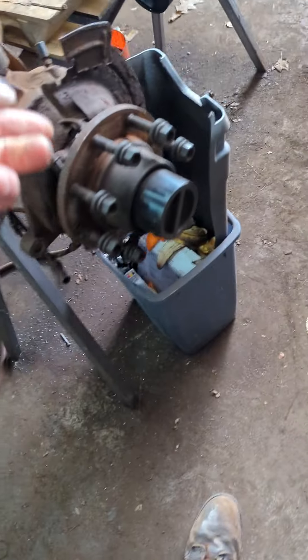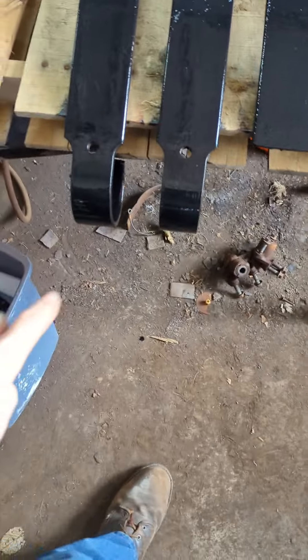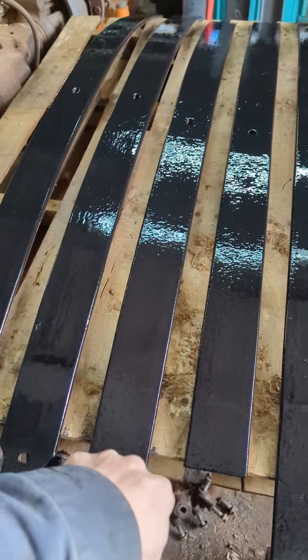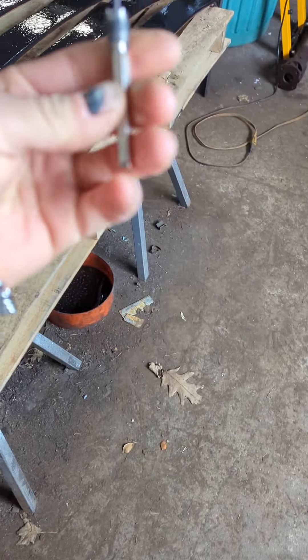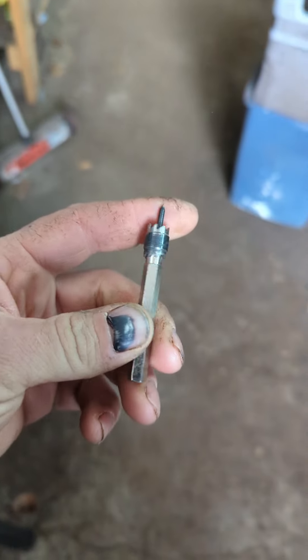All right, so as you saw in the beginning of the video, which was last Sunday — I've been extremely busy with work. It warmed up, we got a lot of stuff done. As you saw on the time lapse, I did the outer rocker panel on the driver's side. I'm going to show you what we got done over here, prepped and ready to go. I just finished painting the leaf springs for the front. Now, here's the tool that I'm using to drill out all the spot welds — it's $20 on Amazon.